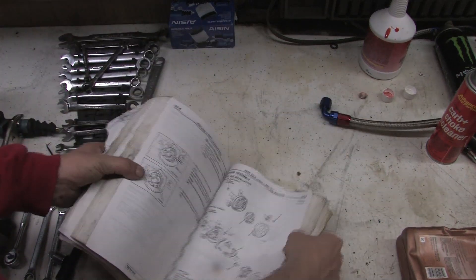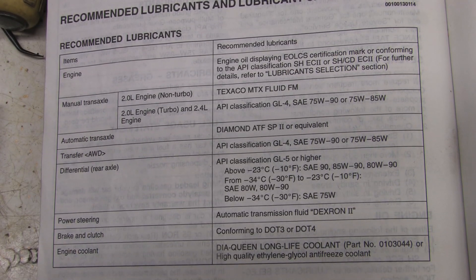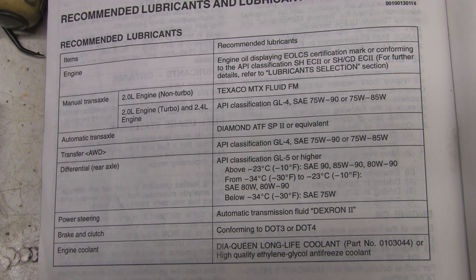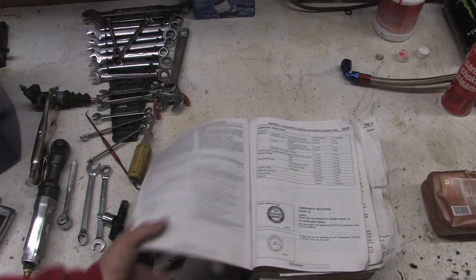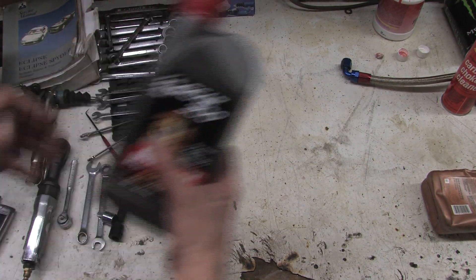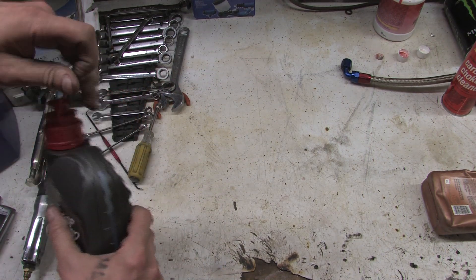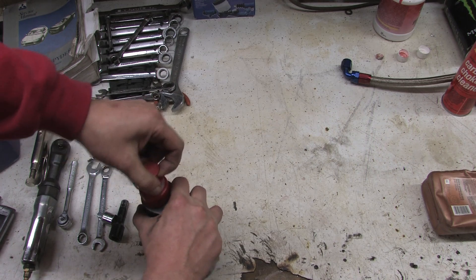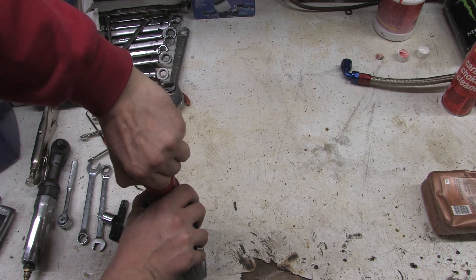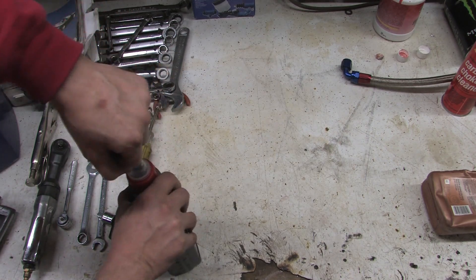I'm having deja vu — I've done this video before. These are all the specifications out of a '97 Mitsubishi service manual — this is what the manufacturer says to use. I'm using Motul 300, ordered off Amazon. It took a little while to get here, but this is one of the products recommended to me for this transmission. Look at this — it comes with the nozzle built right in. Isn't that handy?